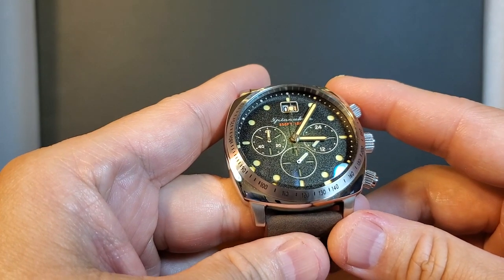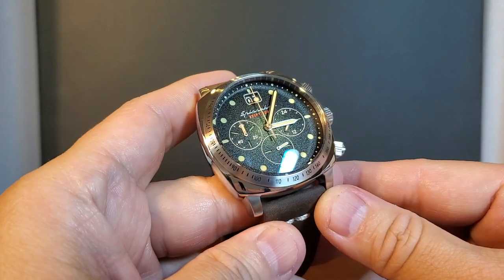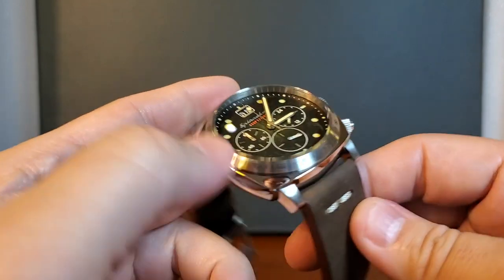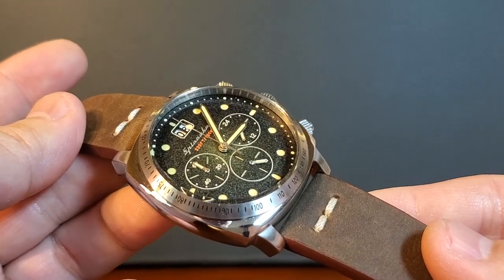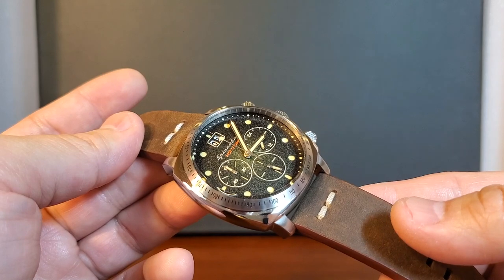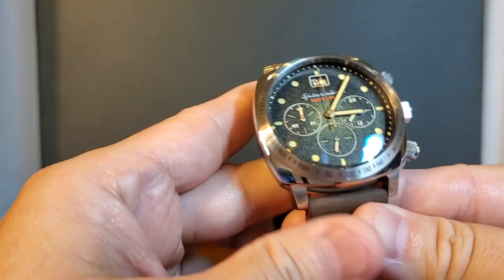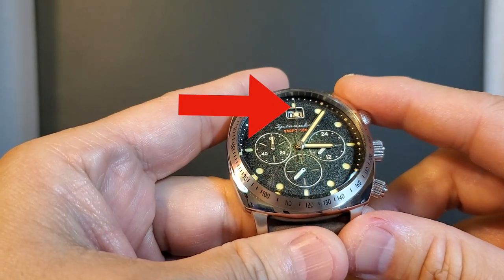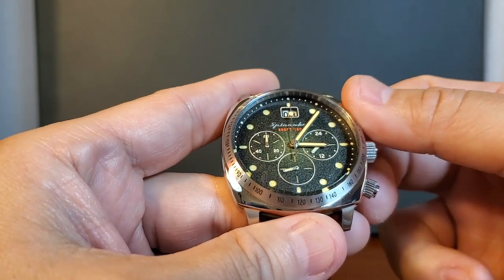This is where it gets interesting. The register at 9 o'clock is for the 60-minute register. The register at 6 o'clock — we can see that it is ticking — and that's because this is not an automatic movement. This is what they call the mecha quartz, powered by the Seiko quartz movement. They call it mecha quartz because the central seconds hand is used as the timer, but it does not tick away the way that a quartz movement does.